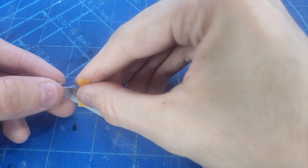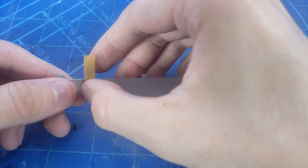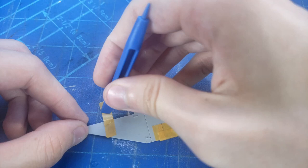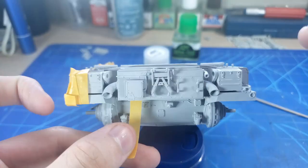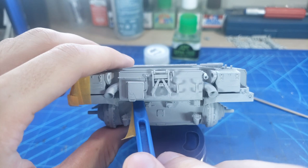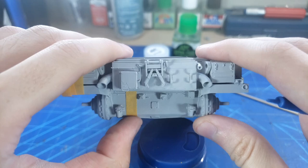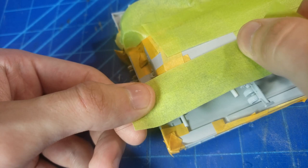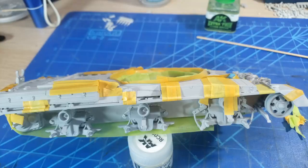After it's all primed, we're going to be masking off that very interesting and unique Berlin camo scheme. This camo scheme was used in Berlin, but the British Army really considers it an urban camo scheme and has used it off and on throughout the years. It's very blocky with unique colors not usually seen on tanks, making for an interesting masking process where you really want very defined, clear lines.